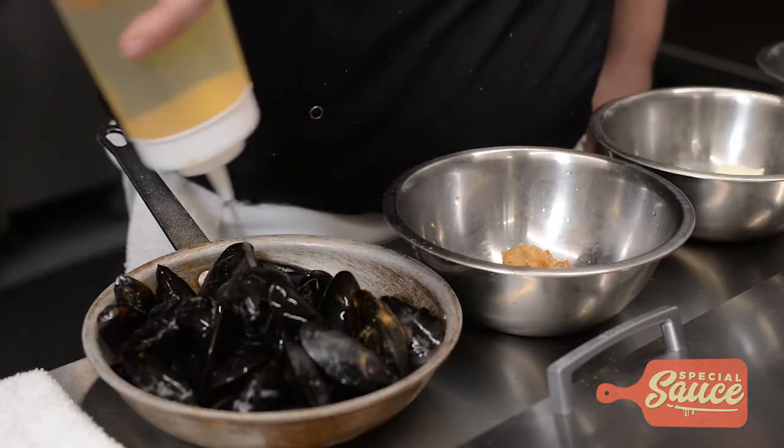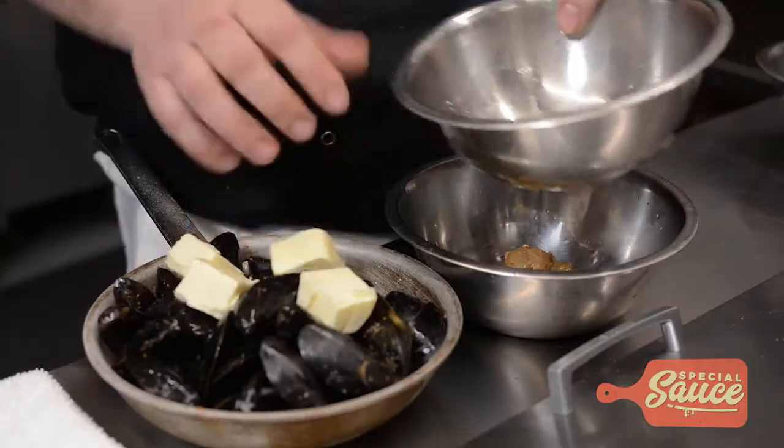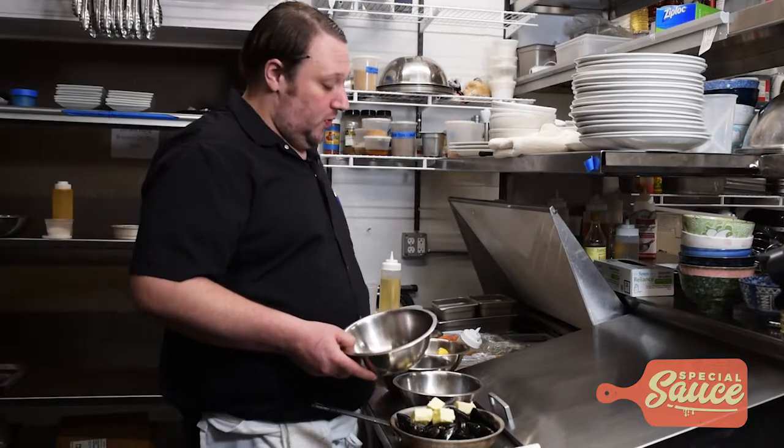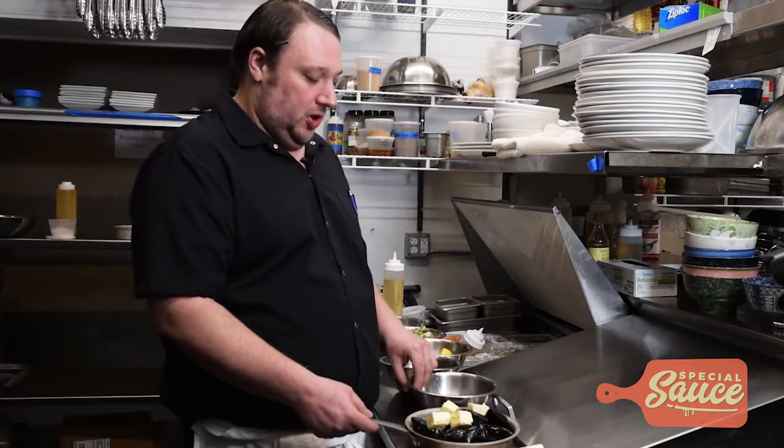A little bit of chardonnay in the pan. In with that, we put a little bit of unsalted sweet cream butter, good quality. That really helps the viscosity and the texture of the broth when you cook the finished product. You can use as much or as little as you like, totally up to preference.